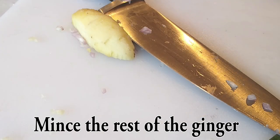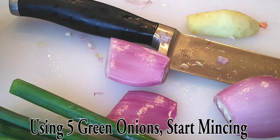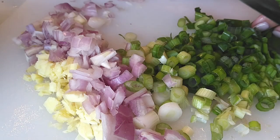Now let's get back to our cutting board. We're going to mince the rest of the ginger we initially started with, as well as the second shallot. Also grab about five green onions — you can use a little bit less if you like, but I found five to be perfect. All we're going to do is dice and mince everything up together so that we can sauté this in a frying pan.